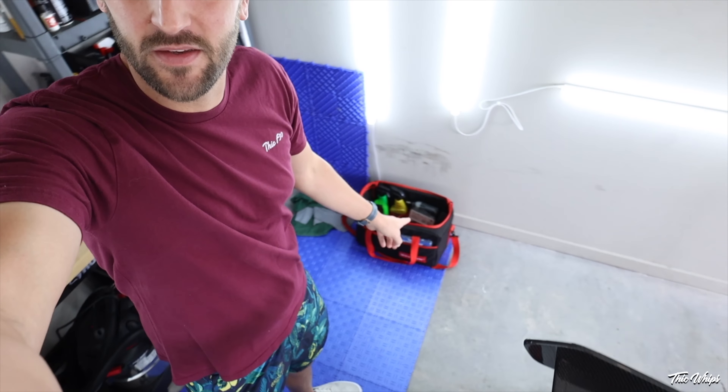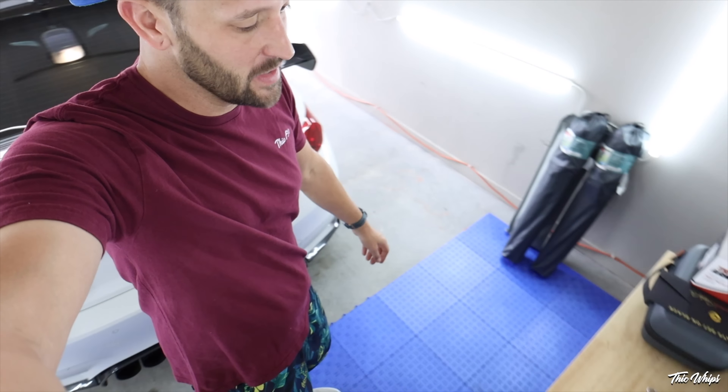What is up guys? Welcome back to the channel and welcome back to another video. Today we're back in the garage and we are getting things ready for the New Jersey trip. We've got a nine hour trip coming up in the M4 GTS. A couple of last minute things that we're changing up and then I've got a bunch of things that I'm packing up for the trip itself.